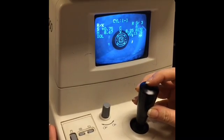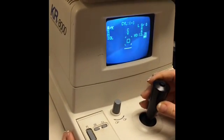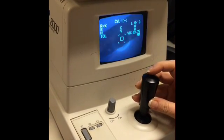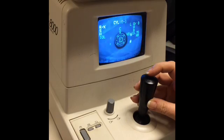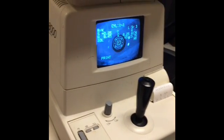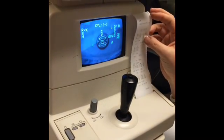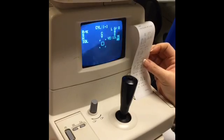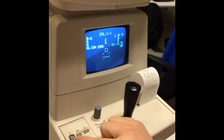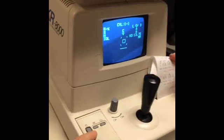After obtaining three measurements with the AR, move to the other eye and repeat the process, moving in slowly until the mires clear, obtaining three measurements and print. The AR will automatically print if all three measurements have been attained automatically. If it does not print, simply hit the print button to the left-hand side of the platform.